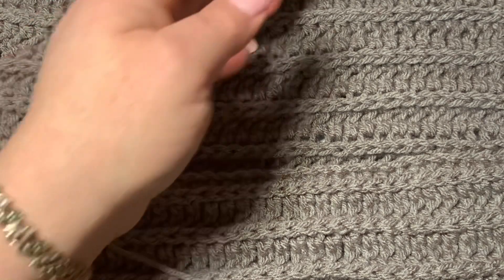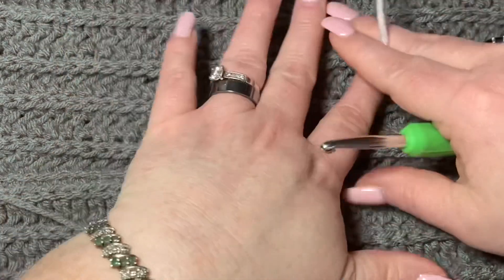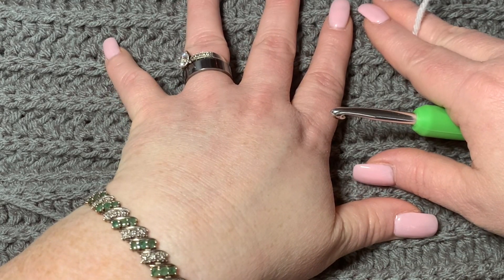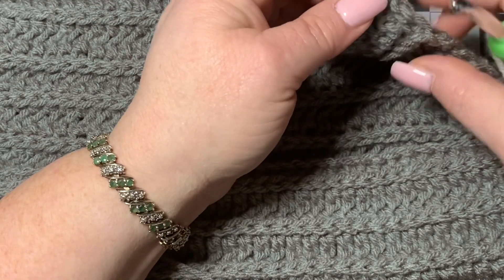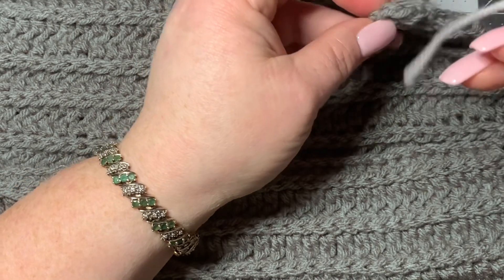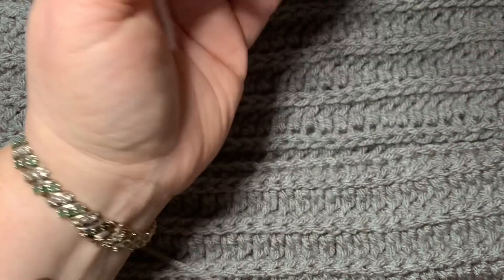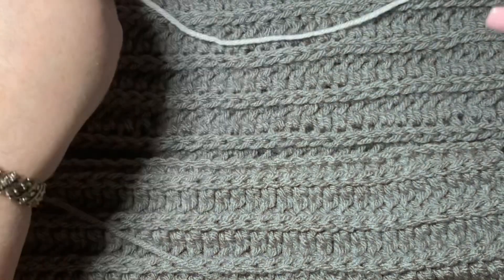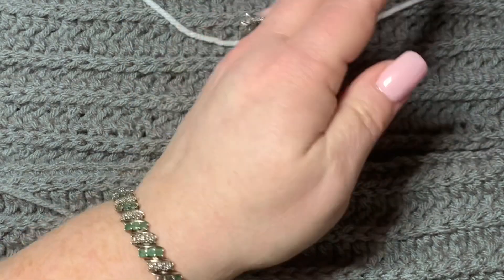There's no specific sequence of chains you need — this will work around anything: a scarf, a blanket, or anything you're working on. When you get to your corners, if you want to keep it really square, you could do a single crochet, chain one, single crochet, and then continue. Or you could just go around the corners with no stop. If you really want pointy edges, just do what I just described.